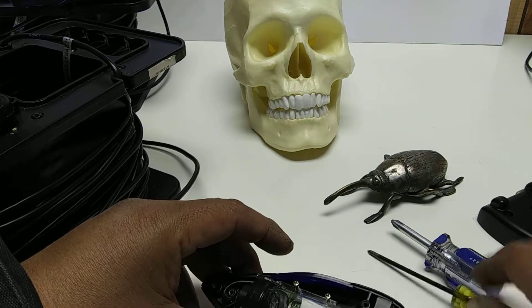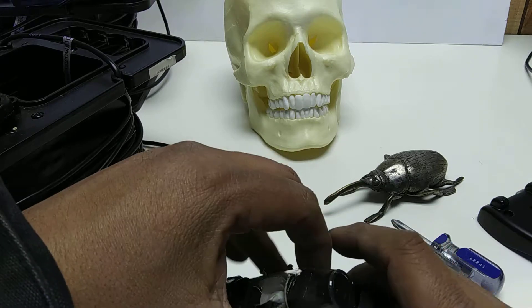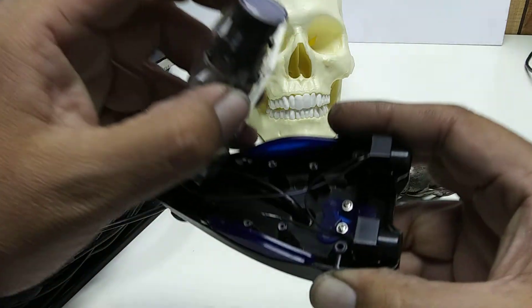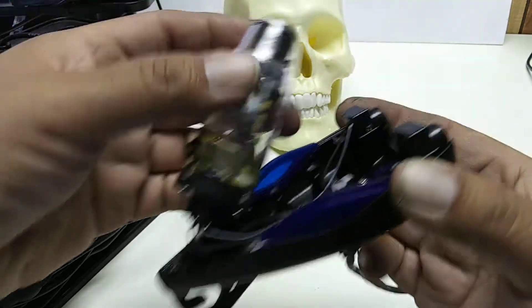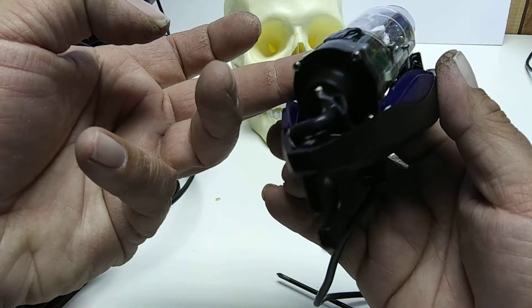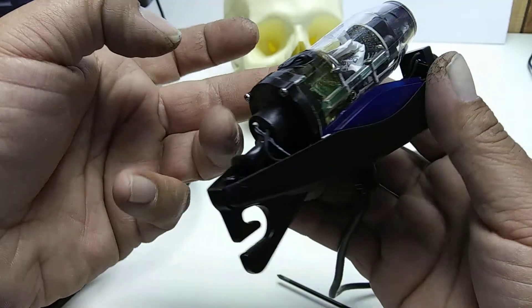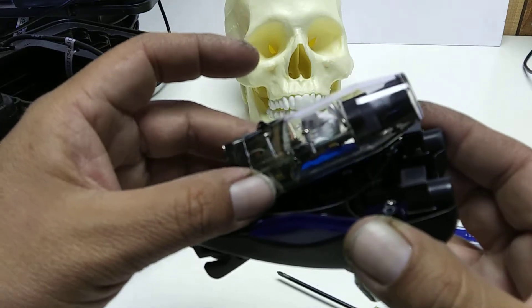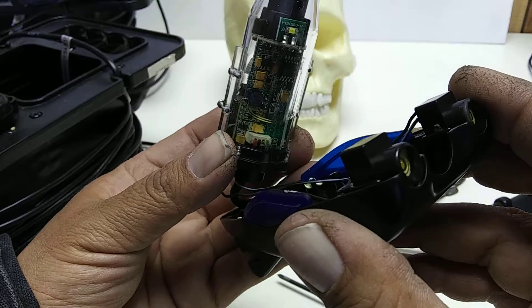A smaller fine screwdriver takes off four screws off the top here — pretty cool. Looking under here, just some normal standard wiring, and this is encapsulated. There's wiring going in, probably for the LED and the camera output, so it's pretty well constructed.